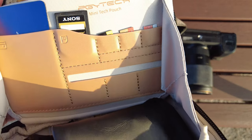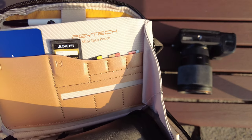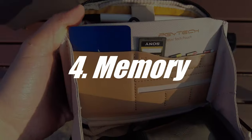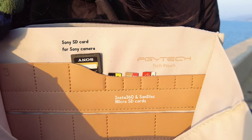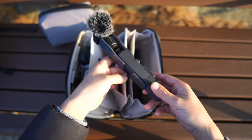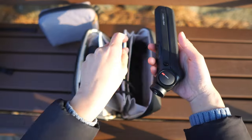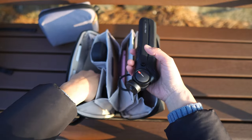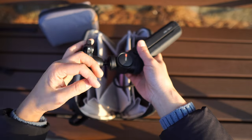That brings me to my fifth point about YouTube gears: it is really important to invest in good quality SD cards. For my Sony camera I'm using a Sony SD card. All these SD cards are kept near the devices that need them, such as the DJI Pocket 2, which can be held by the tech pouch from PGY Tech — which is also big enough to hold even the Mantis Pod 2.0.